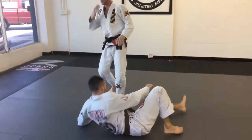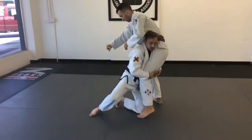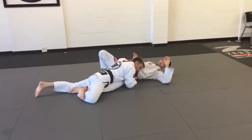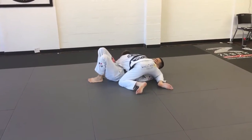One more time with the leg trip: he pushes, punches, pulls — I come inside. Now I'm going to slam down, arching against the leg, high step over, and then pass into side control.